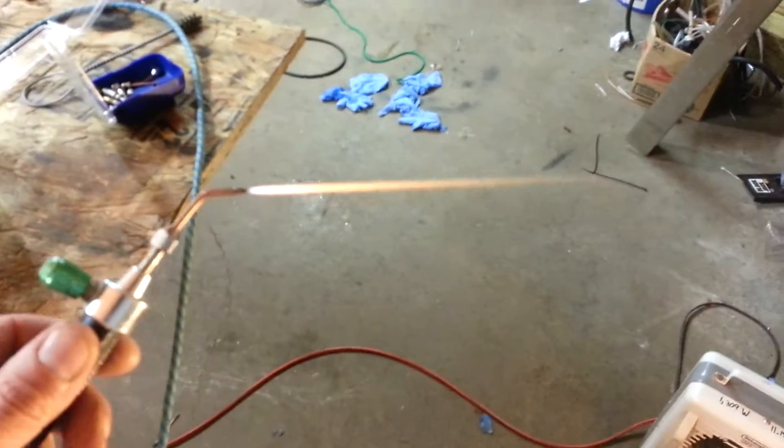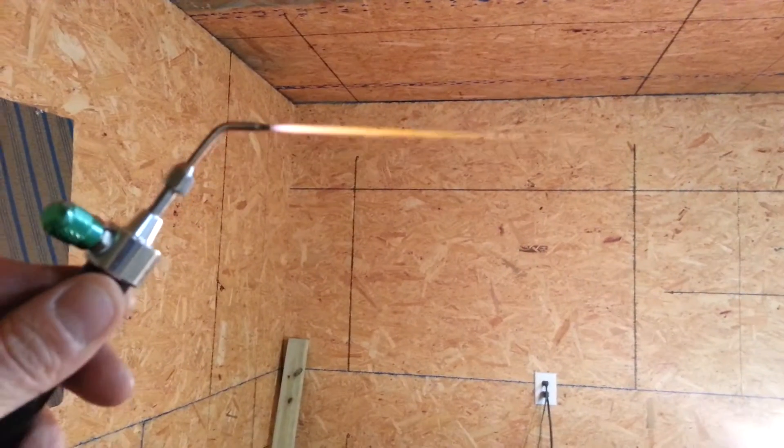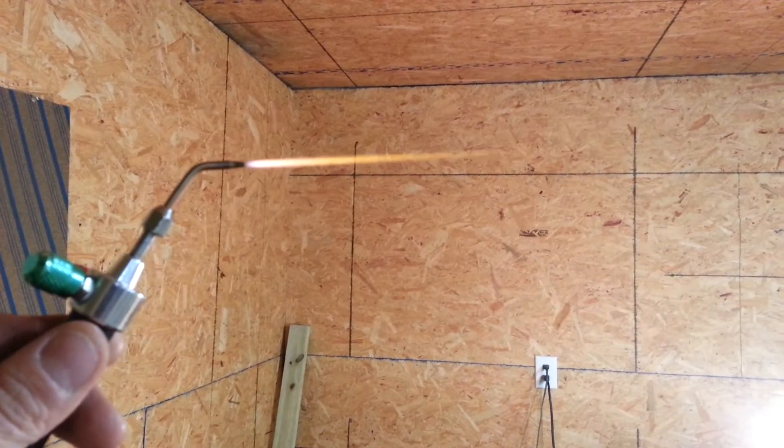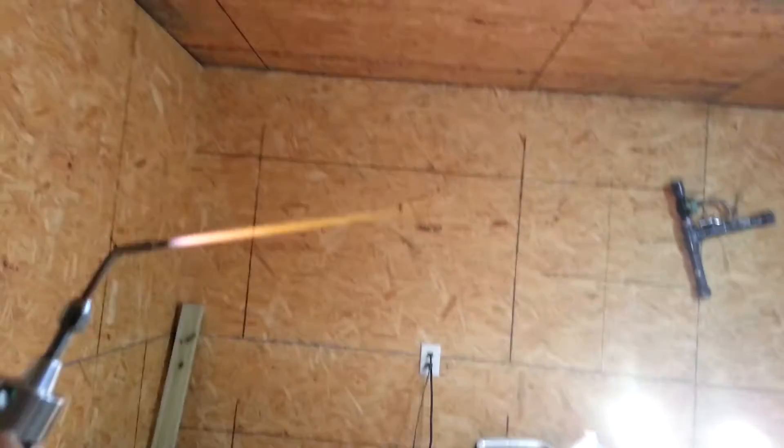I've been working on it all day so I'm not getting a blue flame there. I'm going to post this particular flame — this is with the desiccant dryer. Matter of fact, I think I'll just go ahead and switch it over real quick. I'm going to turn this off and take the dryer off.